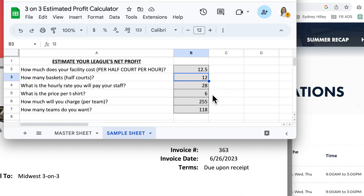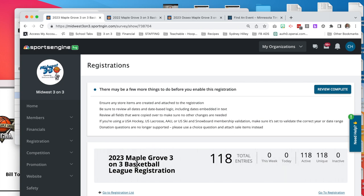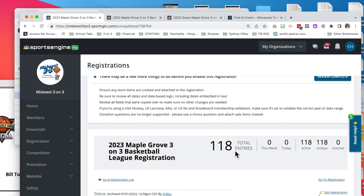We get a pretty good t-shirt price because of the number of shirts we get. You maybe won't be able to get t-shirts for $6, but in our situation that's about what we're paying. For a four-week league in 2023, we're charging $255 a team — that's for early bird. If they sign up after early bird, which a big percentage of teams will do, we charge another $15, so many of our teams were paying $270. I put 118 teams here for how many teams we want, and if we look at our 2023 Maple Grove three-on-three basketball league, you can see we had 118 teams in this league.